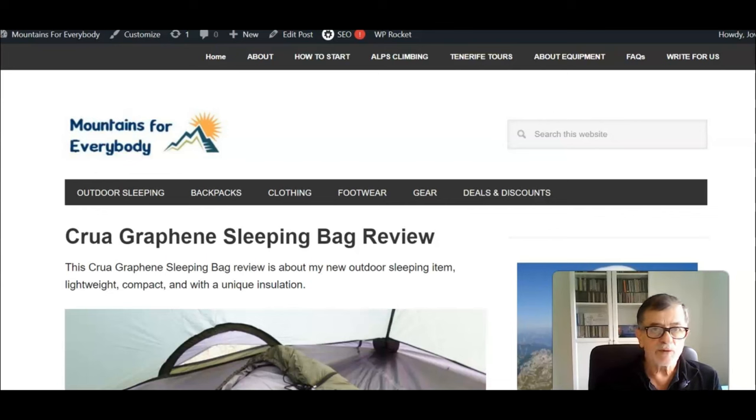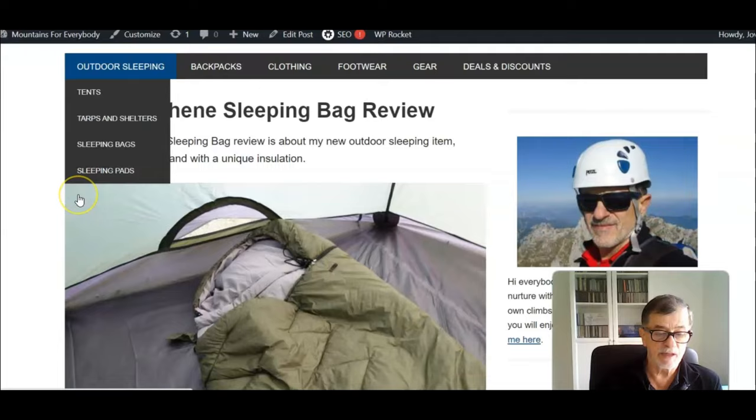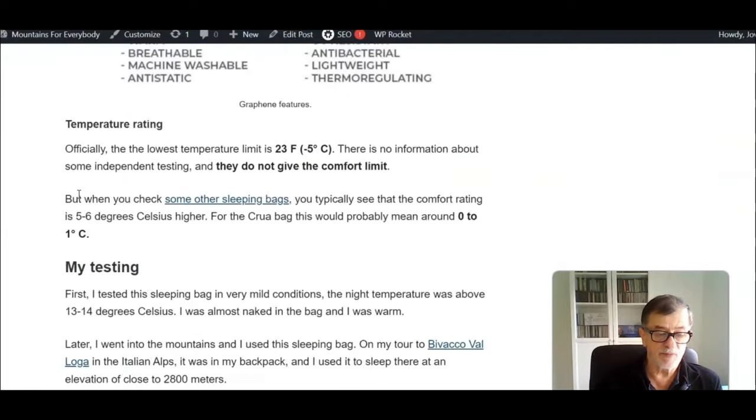I'm now at home and I'd like to say a few words about the temperature rating of this Klua graphene sleeping bag. I have my post review in front of me on my site, Mountains for Everybody. The official temperature rating from Klua Outdoors is a lower limit of 23°F or minus 5°C. They don't give a comfort limit, but if you check other sleeping bags, the comfort limit is usually 5-6 degrees above the lower limit — which for this bag would mean around 0 to 1°C.